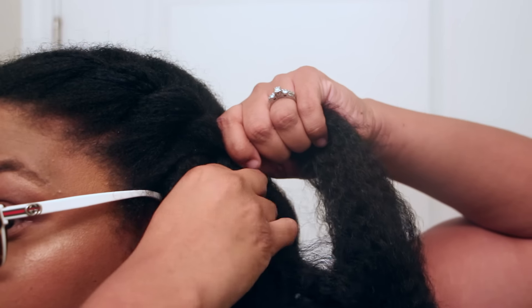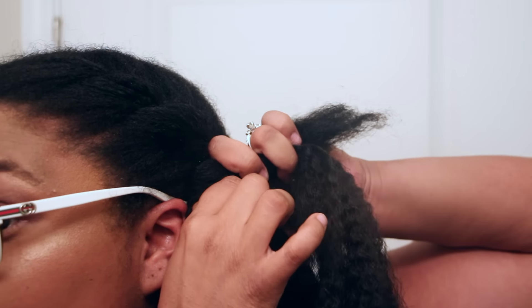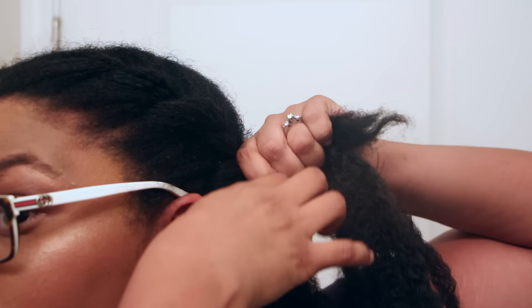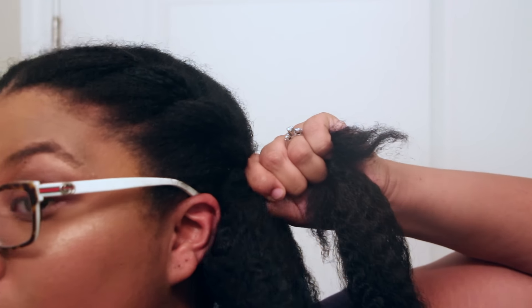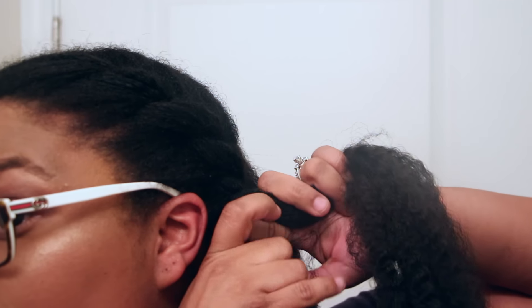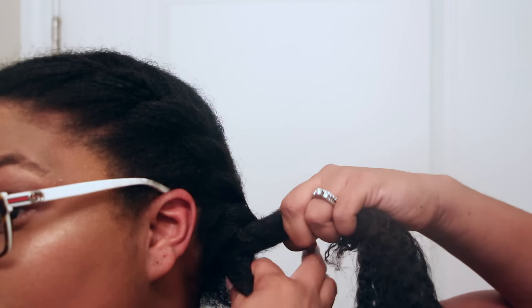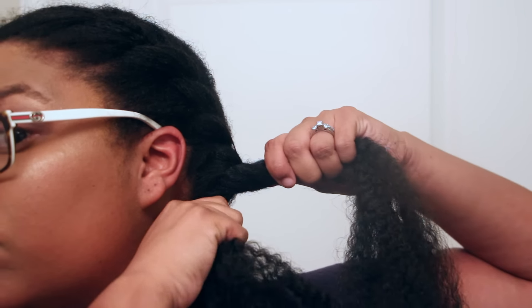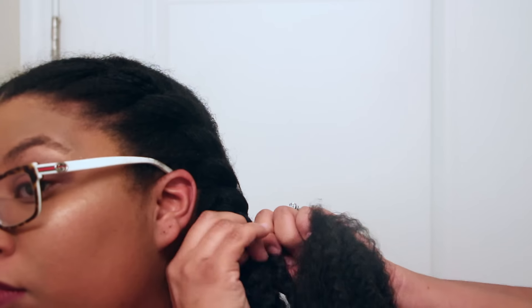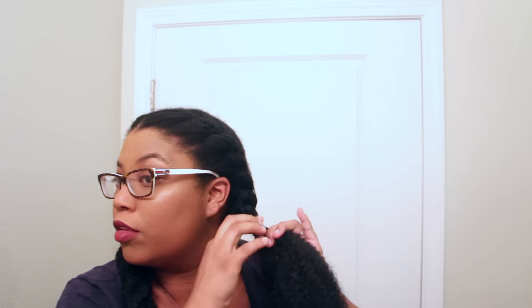So one piece of hair goes with yours and then the other, and then you just continue that flat twist all the way down your head. Once you get towards the end, that's when you're going to take the gel so that way you'll be able to mix your hair in with the added hair. Just use some gel along as you're twisting.